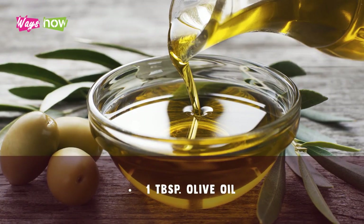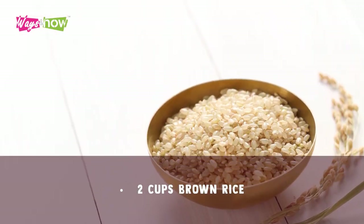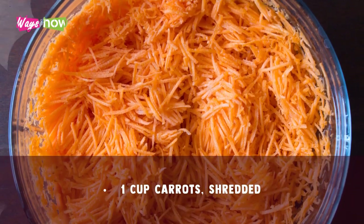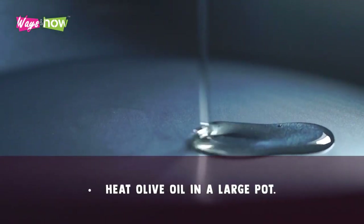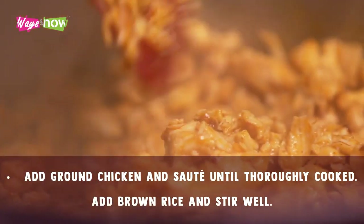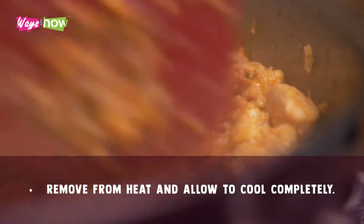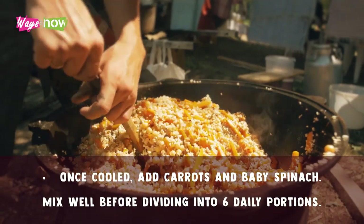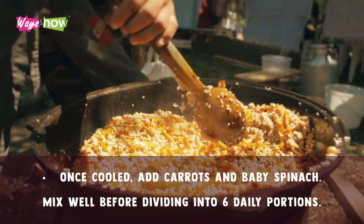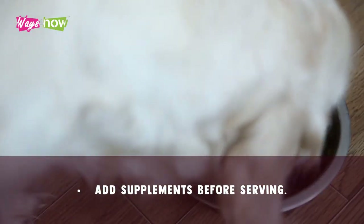Ingredients: 1 tablespoon olive oil, 1 pound ground chicken, 2 cups brown rice, 1 cup shredded carrots, 1 cup chopped baby spinach. Procedure: Heat olive oil in a large pot. Add ground chicken and sauté until thoroughly cooked. Add brown rice and stir well. Remove from heat and allow to cool completely. Once cooled, add carrots and baby spinach. Mix well before dividing into six daily portions. Add supplements before serving.